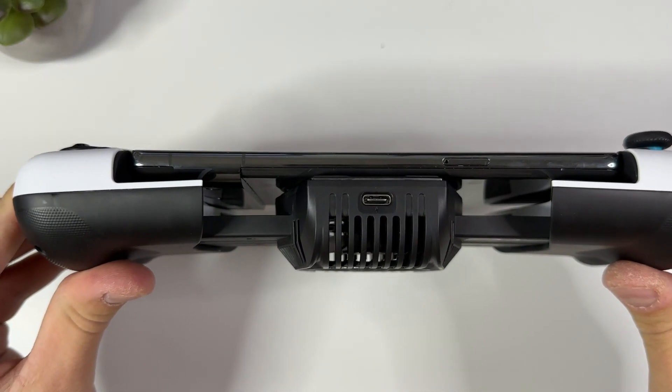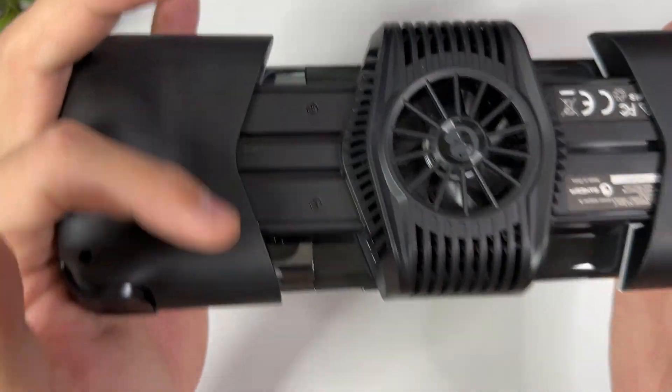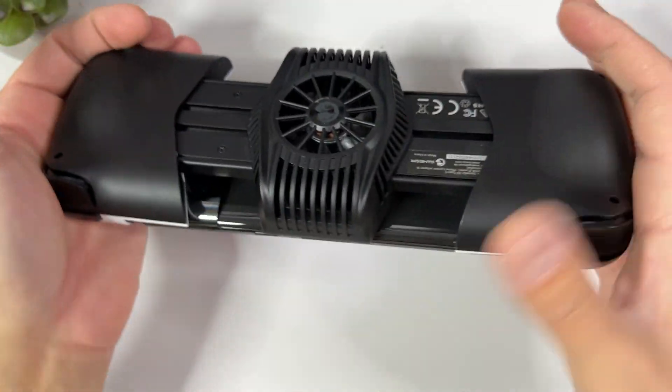Unfortunately, as you can see, the camera bump on the Pixel 7 Pro is not optimal for this controller, but even if it doesn't fit perfectly, it won't slip out of the controller.